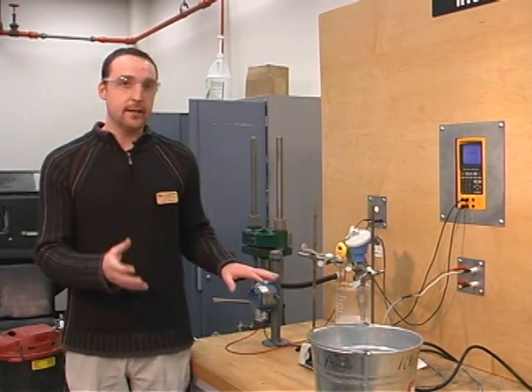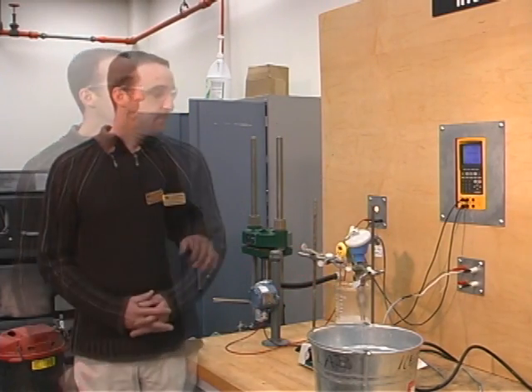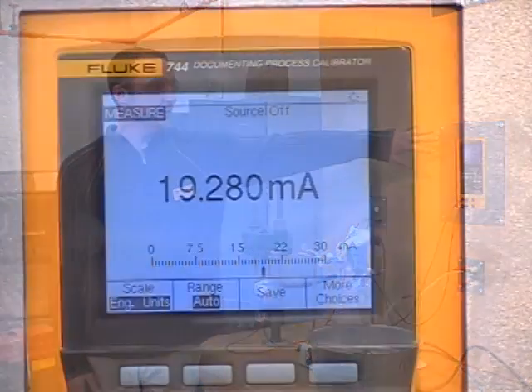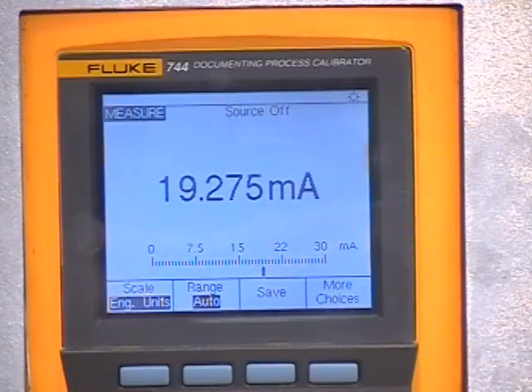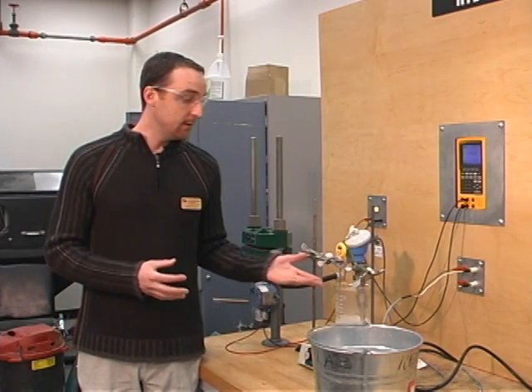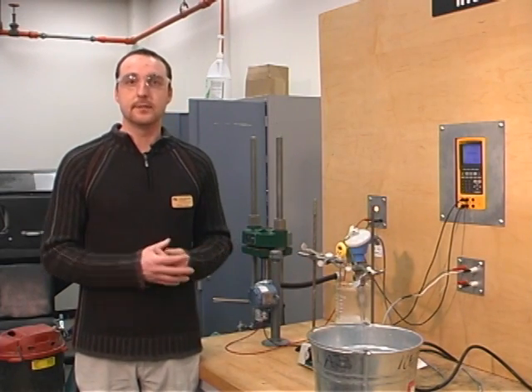Now currently I've taken the steps to heat up the water to around 100 degrees Celsius. So currently, at 100 degrees Celsius, we are reading 19.28 milliamps. Now we should be roughly around 20 milliamps, so I want to make sure that we are accounting for any sources of error right now — whether or not the thermal well is really at 100 degrees Celsius — and go through a list of possibilities of errors for this experiment.